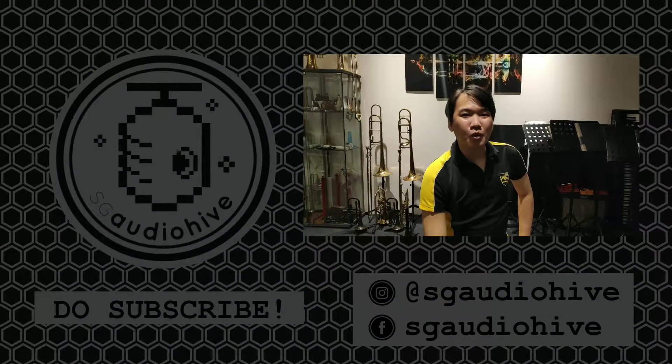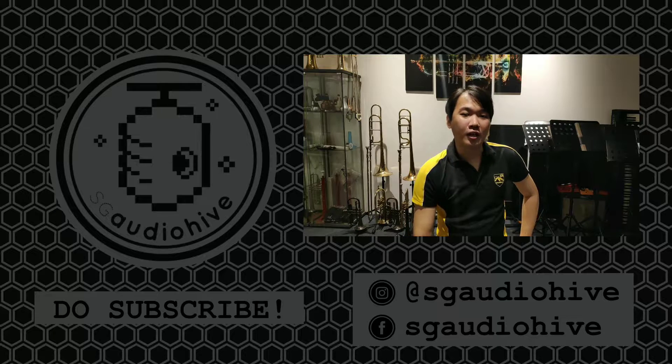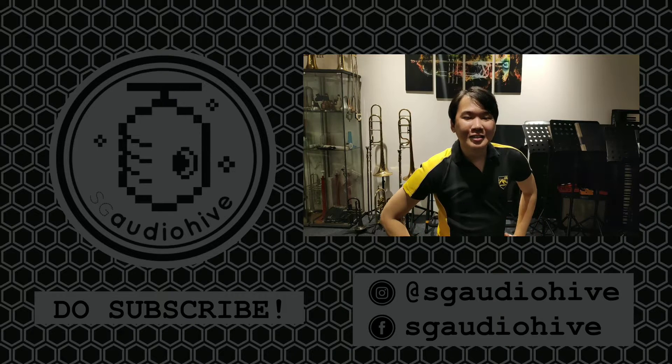Hey guys, thanks for watching. If you like our content, please help us by subscribing to the channel. You can follow us on Instagram and Facebook for more updates. If you have any comments on things you want to know more about, want to learn, any new videos you want to see, or any questions, post them in the comments below and I'll try my best to answer everything. Thank you all for watching.